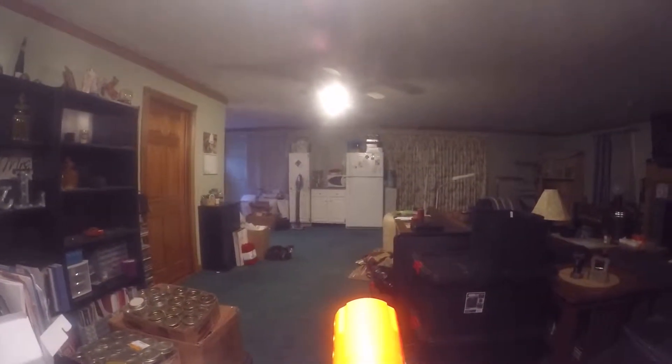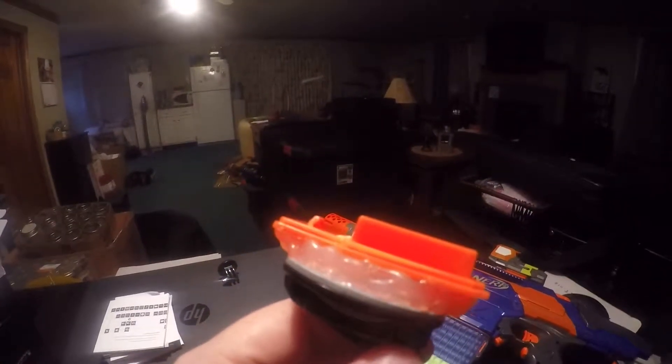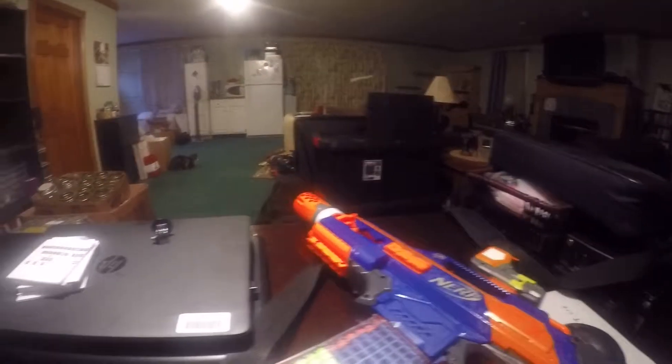I'll just attach it straight to the mount. Let me take this off. So this is what it is simply — a scope wasn't on the way. This was at one point a Modulus foregrip attachment — one of the Modulus foregrip attachments — so it went down here. I took apart the foregrip and then super glued it onto this GoPro mount, which also had adhesive on the bottom but we super glued it anyway. The point is that the camera will then sit on it and you put it on a Nerf gun. It was this foregrip right here.